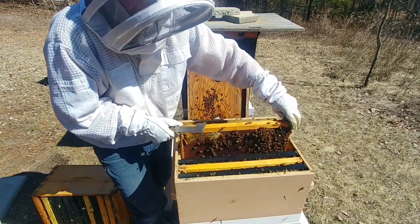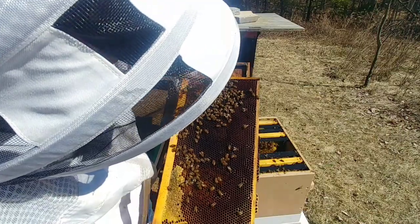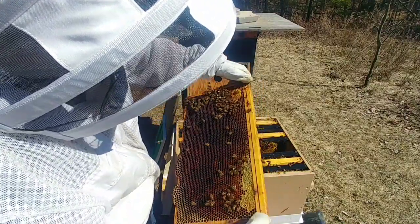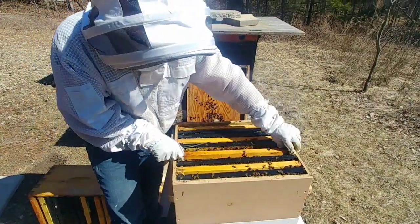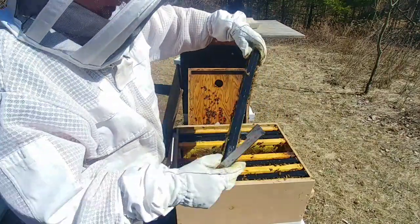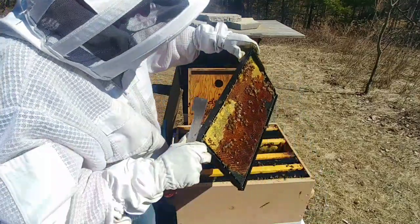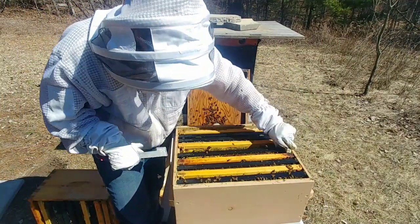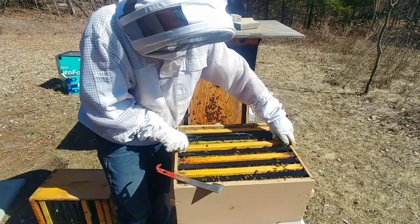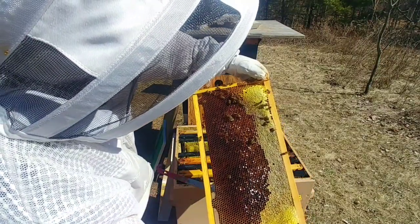These seem a lot calmer than the single brood chamber ones. There's absolutely no lack of food in this hive — with how much is still in that top box, and down in this bottom box too. It's honey, honey, honey. I never fed any of these. You can tell that's fall honey because it's all crystallized.